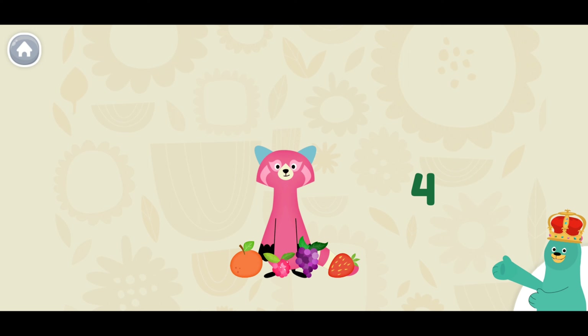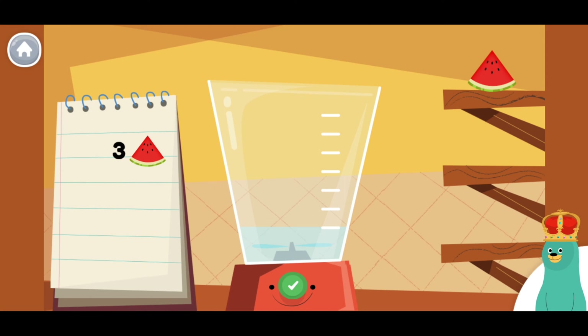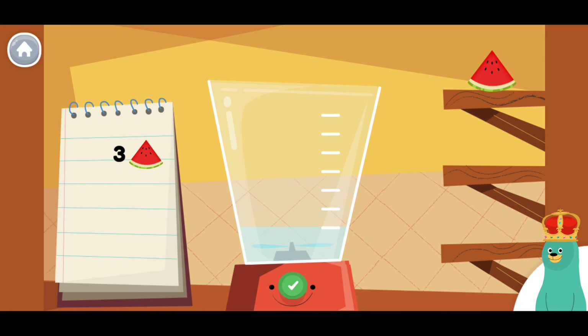Now let's blend some fruit. Follow the recipe on the notebook to make a smoothie. Press the green button when you are done. Put three pieces of watermelon into the blender.